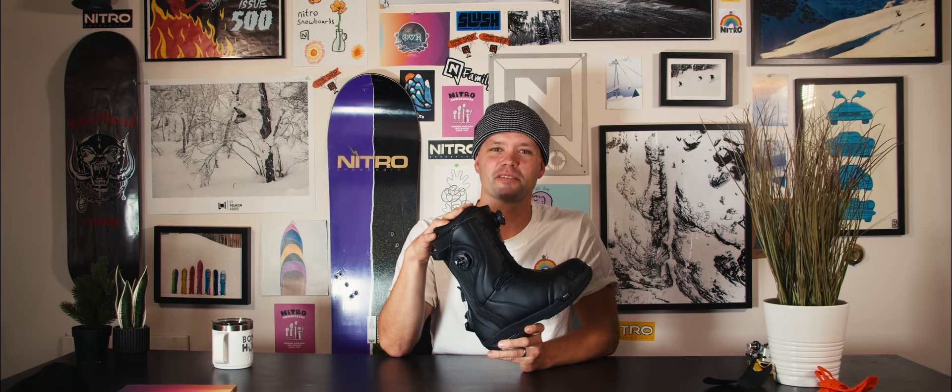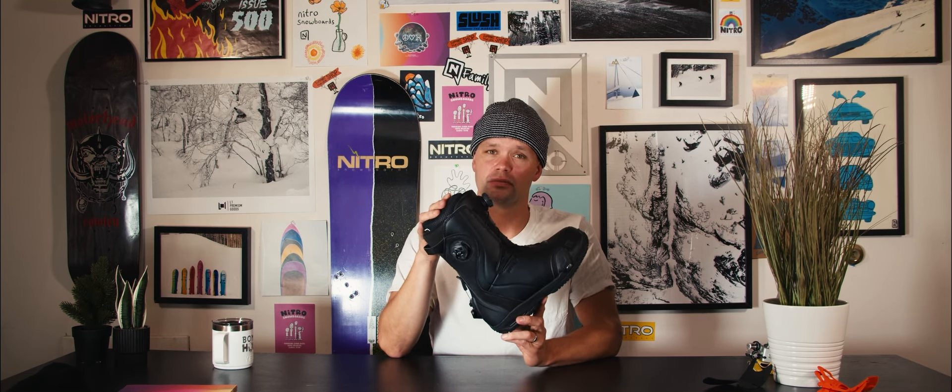How we doing everyone? I'm Knute from Nitro and this is the brand new 24-25 Dynasty BOA step-on snowboard boot built just for you. You didn't click this video just to check it out — you want to know about it. This boot is our high-end step-on boot from Nitro. It comes in a stiffness you can adjust from a 7 to an 8.